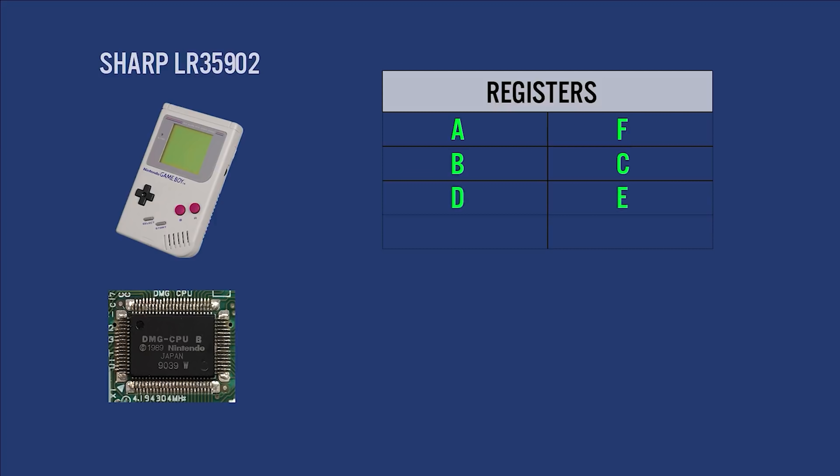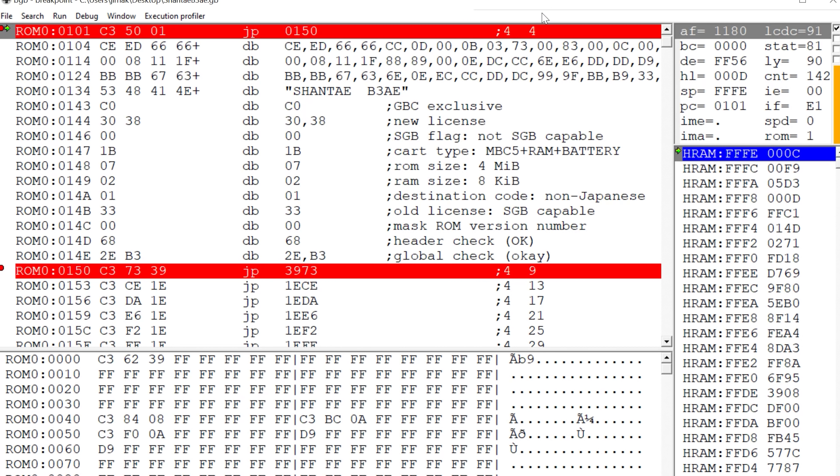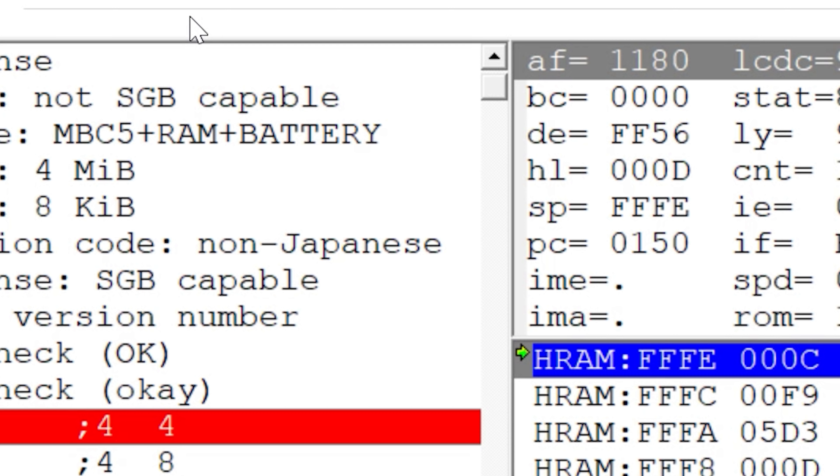The Sharp processor on the Game Boy Color is based on the Zilog Z80 — not exactly a Z80, but it has the same registers. Think of a register as a storage area for data the processor wants to work on: the CPU loads values from memory into registers, works on the data, then stores results back into RAM. On the Game Boy and Game Boy Color, each register is 8 bits in size, but can be combined to form 16-bit registers. When the Game Boy is powered on, these registers are set to default values. The one to focus on is register B, which determines if the game is running in Game Boy or GBA Enhanced mode. When a Game Boy turns on, B is set to 0.